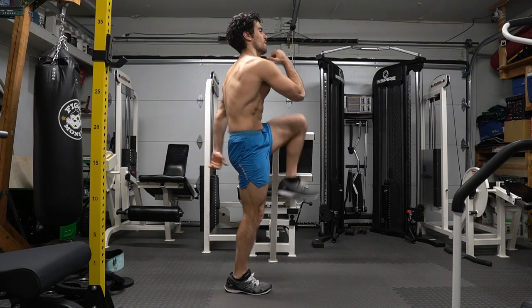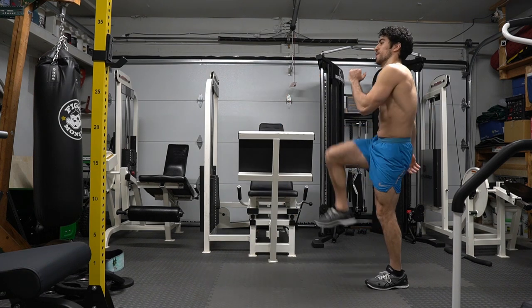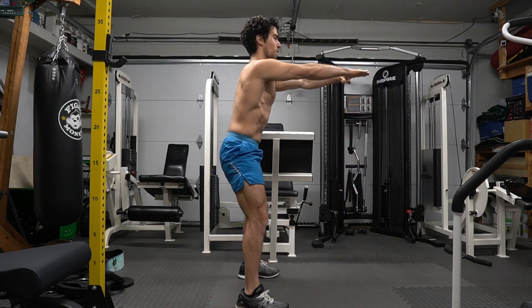High knees marching are good for the quads, but also to get into that workout mindset. You know I love my dynamic movements. This is good for those of you who don't like jumping exercises. Burpees have a unique name for a reason — they make you burp.